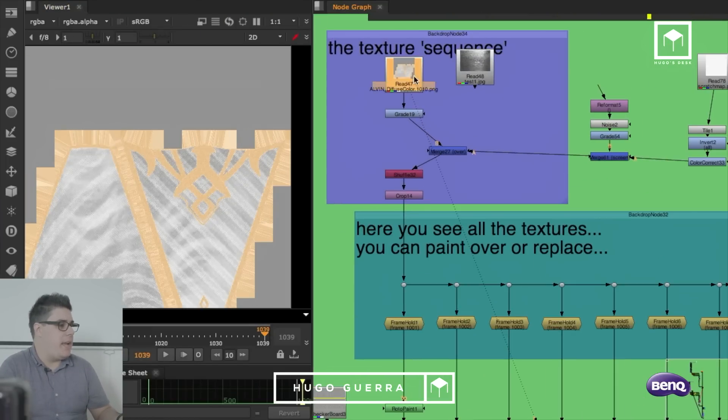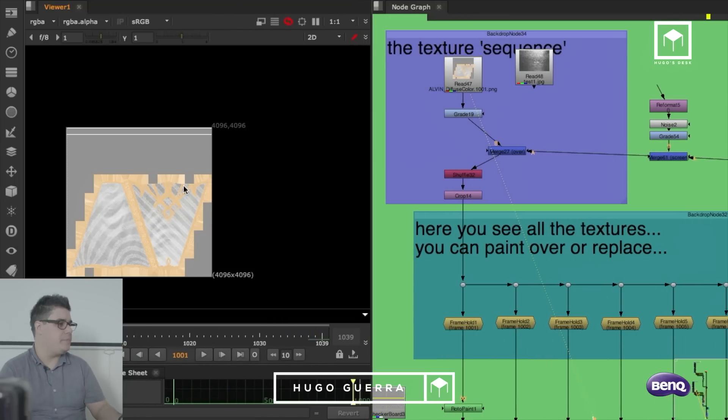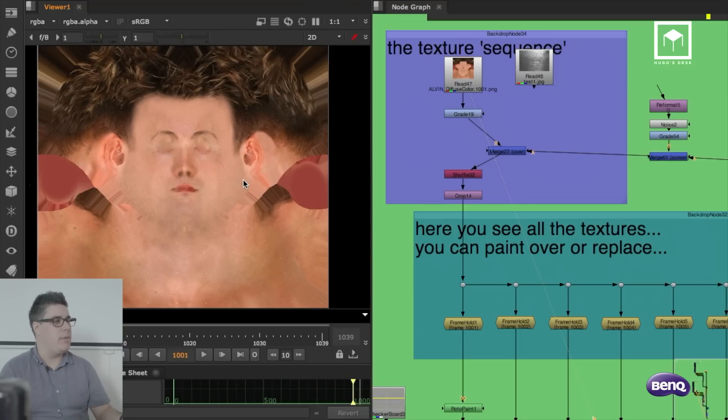This all starts by having the UVs of the project. If I go here — I need to open this up a little bit so I can see it — these are the UVs of the project. This is the main UV that we did coming from ZBrush and coming from Mari and Substance as well.